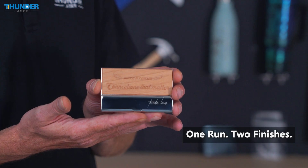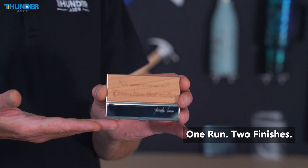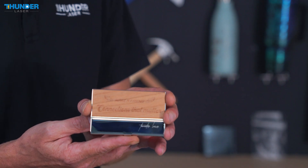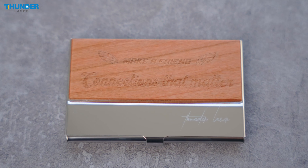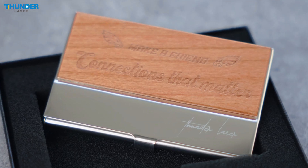Here is the final product. The business card holder features crisp engraving on both wood and metal. The CO2 laser created smooth, precise engraving on the wood, while the fiber MOPA laser provided a detailed, deep mark on the metal.